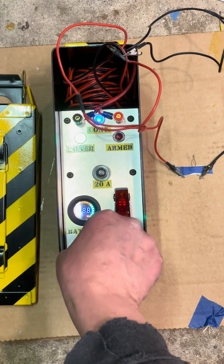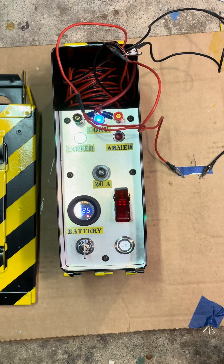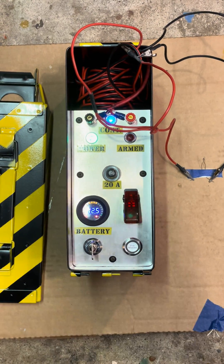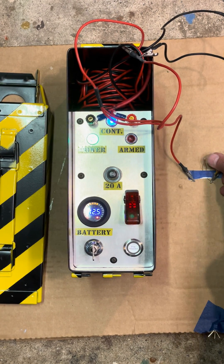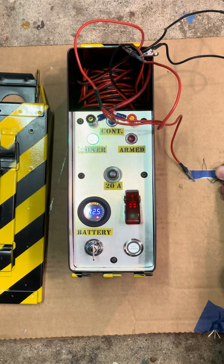You're going to turn on the system. And you can see here we've got battery power of 12.5 volts. We've got continuity. So if this is not hooked up correctly, the continuity light will not be on.